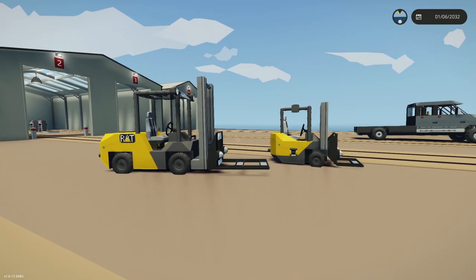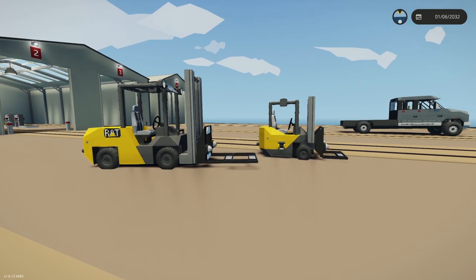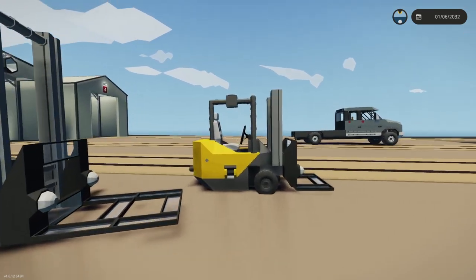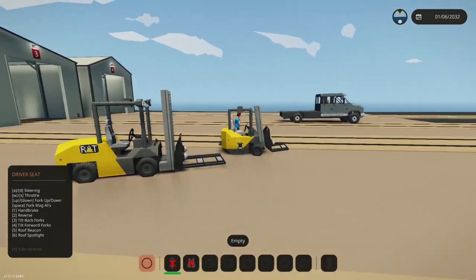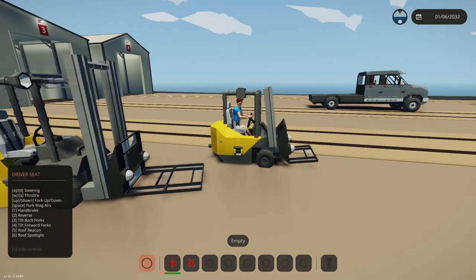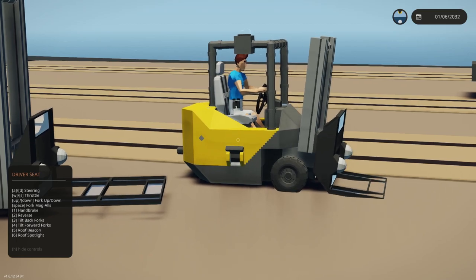The styling, as you can see, is still similar, and of course all the controls are identical, including the tilting of the fork back. As you're driving you could have it tilted back, and then to pick things up you could tilt it forward.